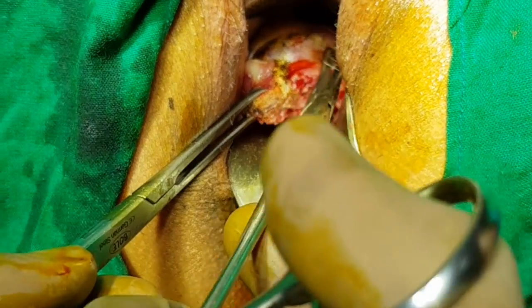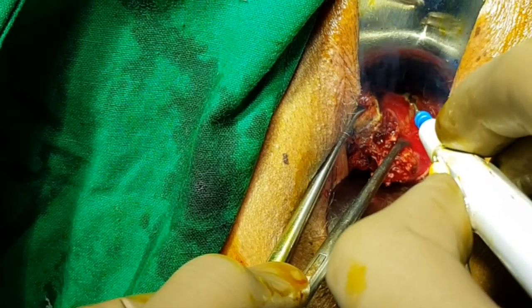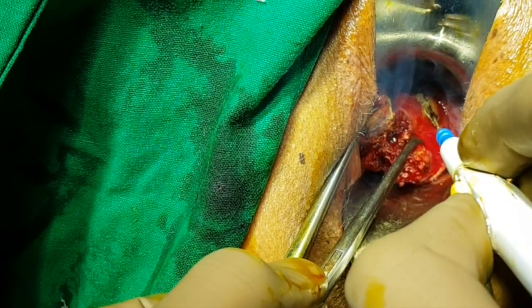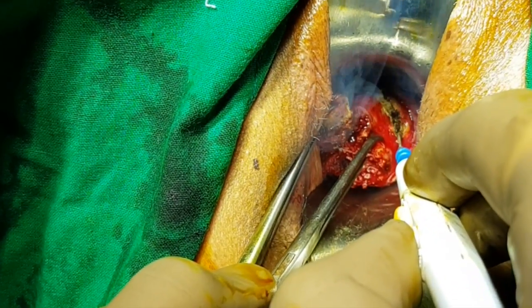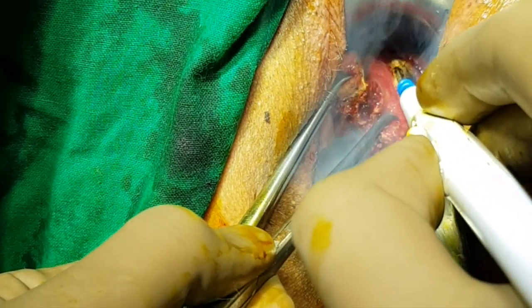That's the smooth muscle tumor and that's the cervical stroma. The next step is to pull back on the smooth muscle tumor and extend the margins away from the smooth muscle tumor.